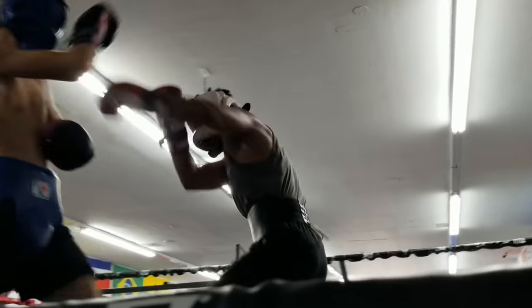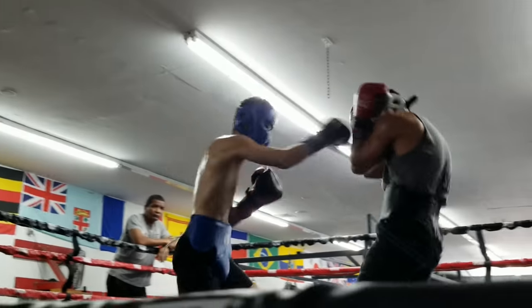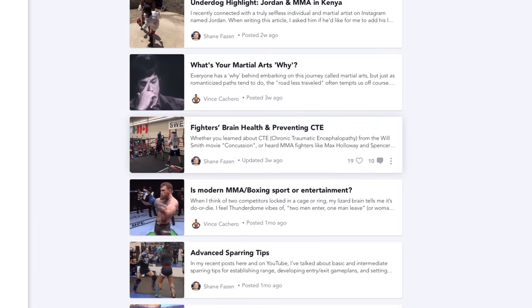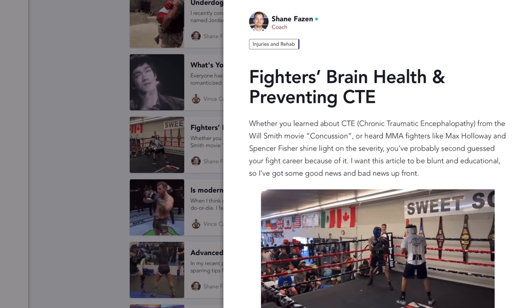If you have questions about hard sparring, I recently did a video covering everything you need to know about that. There's also an article on the Fight Tips Team Network on preventing CTE — a disease caused by trauma to the head — which covers how to properly space out hard sparring and gives alternative drills. Check out the video; I'll have the link below.